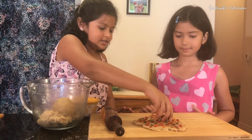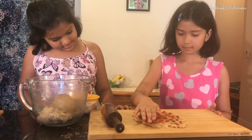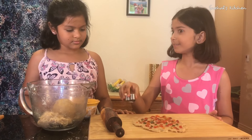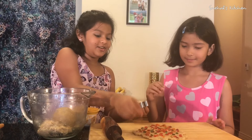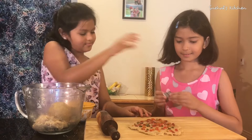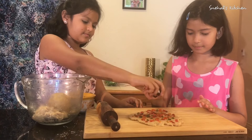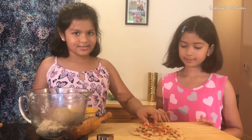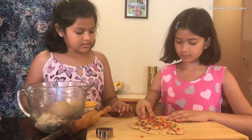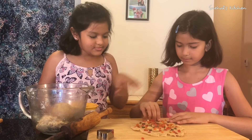We have this heart-shaped cookie cutter. We took the heart shape because we love hearts, but you can take a different cookie cutter if you want. So we're going to cut the cookie. This is a lot of fun — trust me!